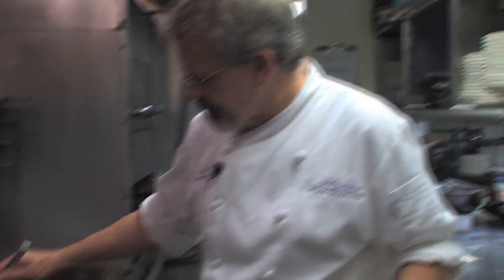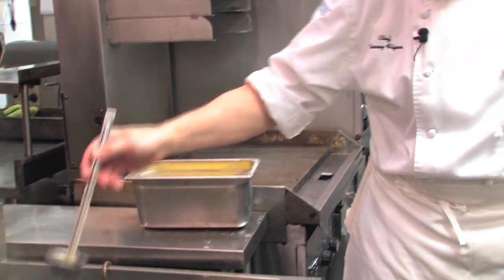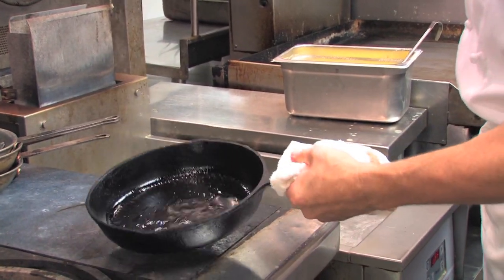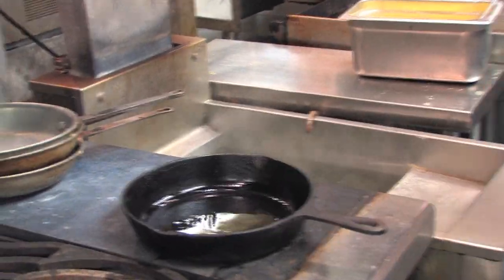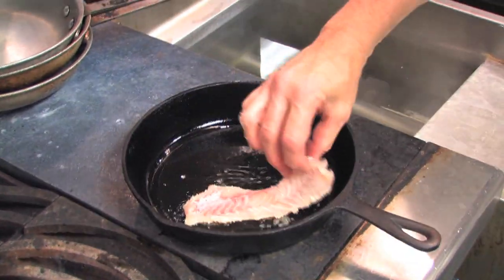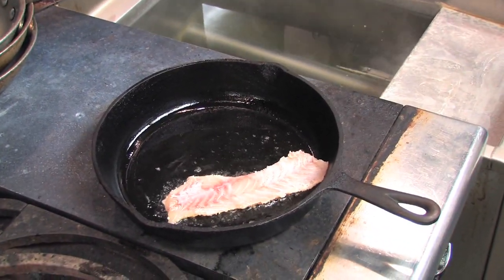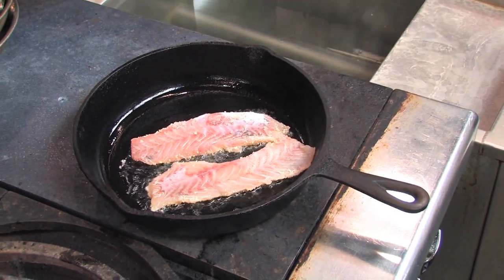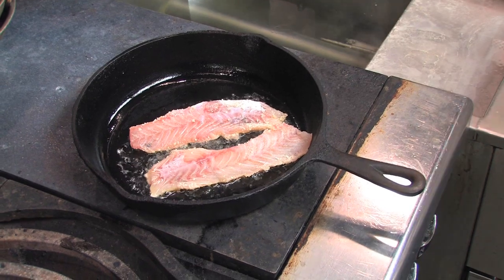I've got a mixture of clarified butter and canola oil here — straight canola oil would work just as well. I'm going to put a fair amount in my pan that's already hot, and I'm going to put the fish cheese-side down. It's very important that we don't try to turn this for three or four minutes, until it's almost done.